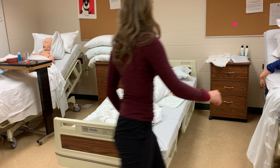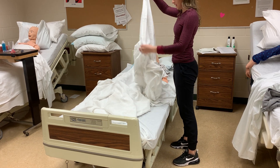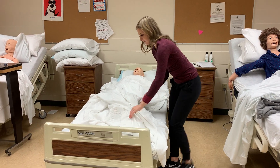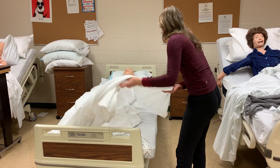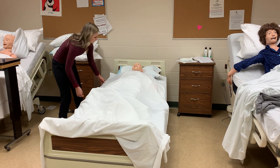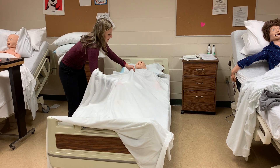From there, you're going to take the clean sheet and line it up on top of the patient. You can instruct them to grab it if they are willing to assist you. Then we're going to remove the bath blanket from underneath this clean sheet that we were using to keep the patient's privacy.